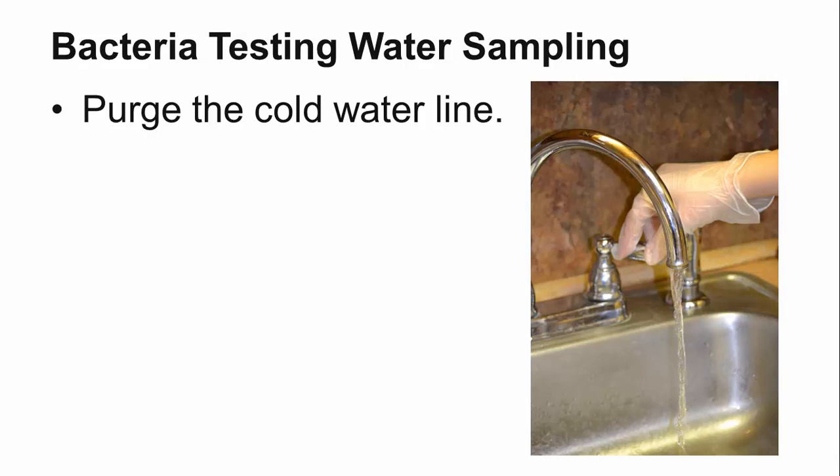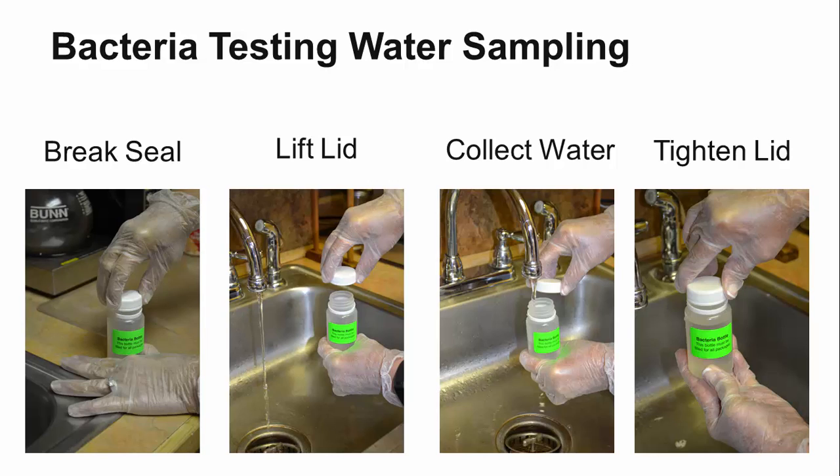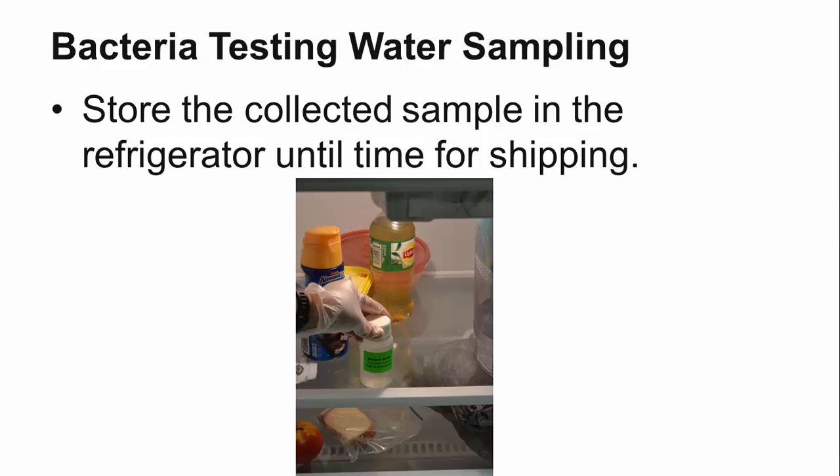Let's review. You start by purging the cold water line for about 5 minutes. It is best to wear gloves when taking a water sample for bacteria analysis. Carefully break the water seal on the bacteria bottle and separate the lid from the bottle by unscrewing and lifting the cap straight up. Be sure to hold the cap by the outside and keep your fingers away from the top of the bottle. Place the bottle under the faucet and fill to the 100 milliliter line. Be careful not to touch the top of the bottle with the tip of the faucet to avoid contamination. Do not overfill or over-run the bottle so you do not lose the preservative. Screw the lid back on tightly to prevent leakage. Refrigerate the sample until you are ready to send it to the lab. Remember that samples for bacteria analysis must reach the lab within 30 hours of collection to produce accurate results.